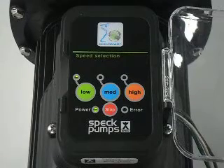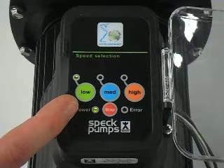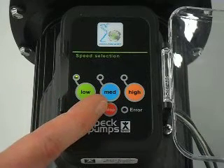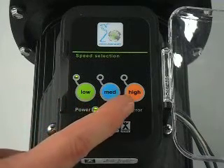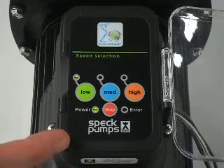The pump comes with factory defaults of low 1600, medium 2600, high 3450. In order to change these speed ranges: